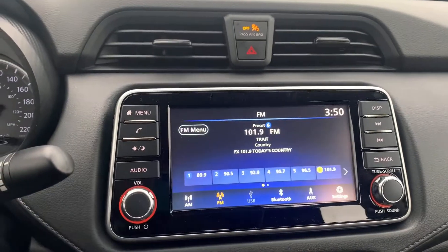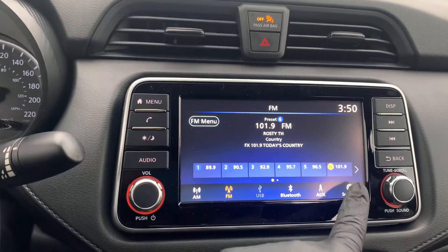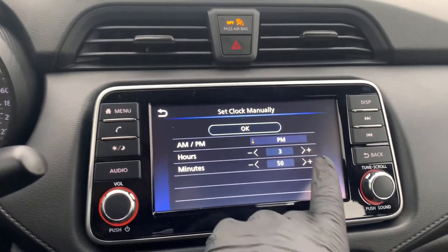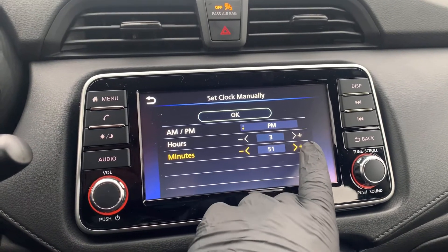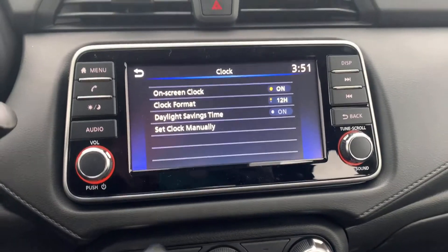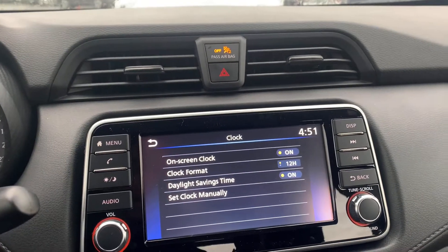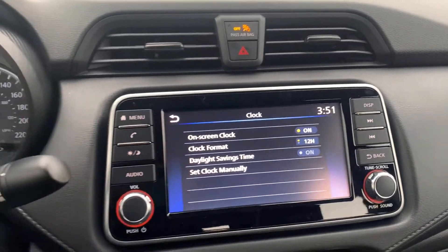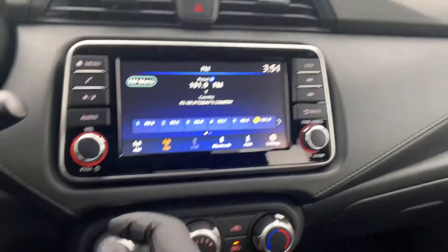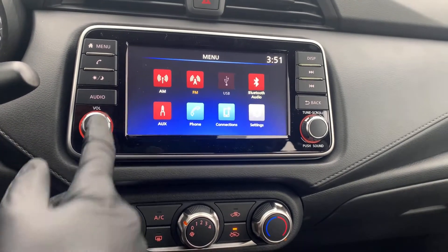From there, all you've got to do is press the audio button — it takes you right back out. When it comes time to change your clocks for daylight savings time, go into settings, then clock, and set the clock manually. In the spring, when it's time to set the clock ahead, press on and the hour jumps ahead. Back in the fall, come back in and turn it right back off, then press audio to get back. When you turn it off and back on, you'll end up at the menu right here, and you can pick and choose where you want to be.